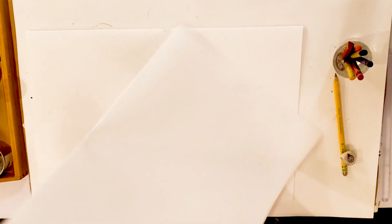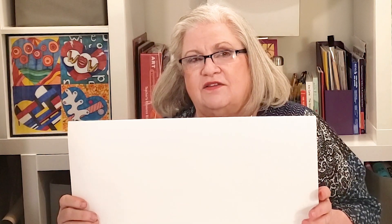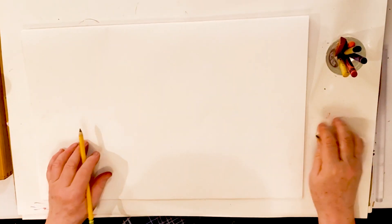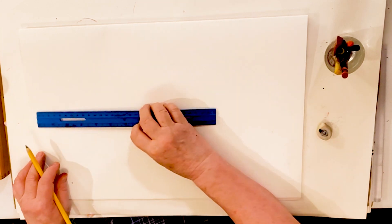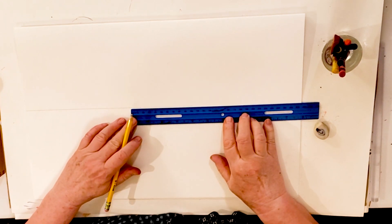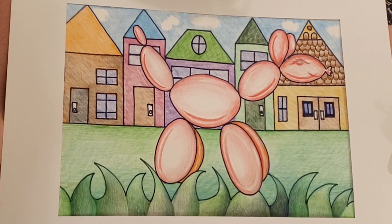I'm going to turn my paper so that it's horizontal — that means the long side goes from side to side and it's shorter as it goes up and down. I'm going to draw a line down the middle of my paper; it doesn't have to be perfectly straight. Just like that. That's going to be our horizon line. The horizon line is where the earth and the sky meet. In this case we're going to have our dog walking down some grass with houses in the background.